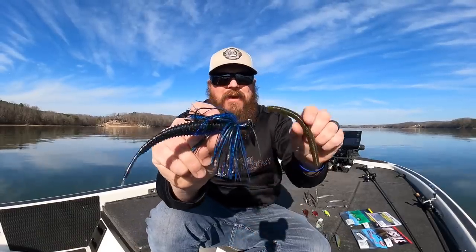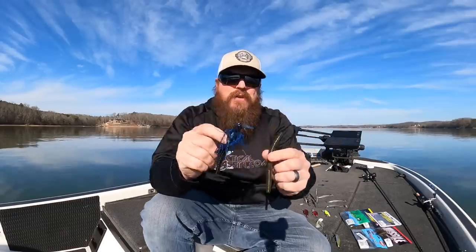Hey guys, Matt Allen here. Welcome back to Tactical Bass — spring bass fishing is right around the corner. Today we're talking about the top five baits that every angler should have with them in the spring.